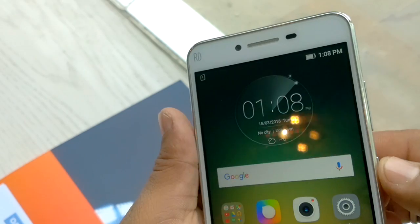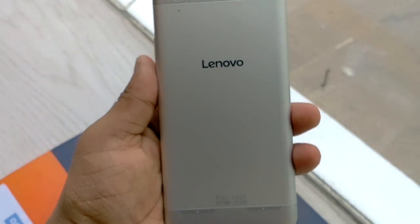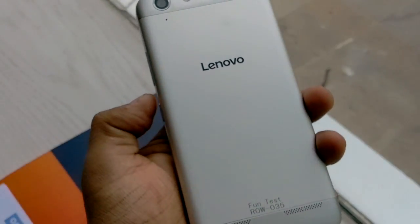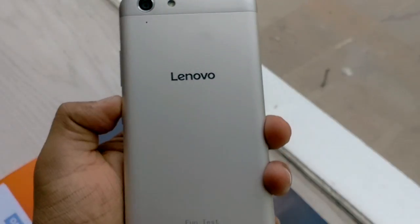So friends, this is the overall first impression of the Vibe K5 Plus. I will come back very soon with a detailed review of this device. Until then, stay tuned with Tech Nita, like this video, share it, and subscribe to my channel. Sayonara, take care, and thank you.